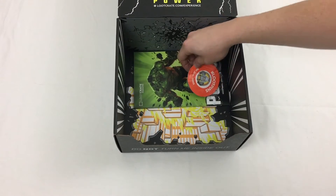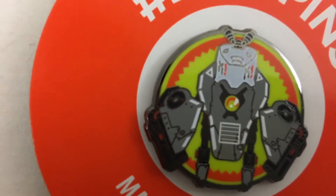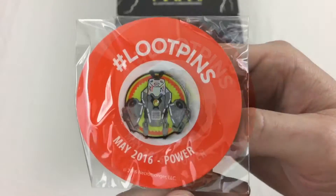Finally, we get a look at this month's pin design. The pins this year are greatly improved from last year, and this month is no different. The pin is themed after the Battleborn AI minions. Be sure to redeem your extra loot at lootcrate.com/pins.